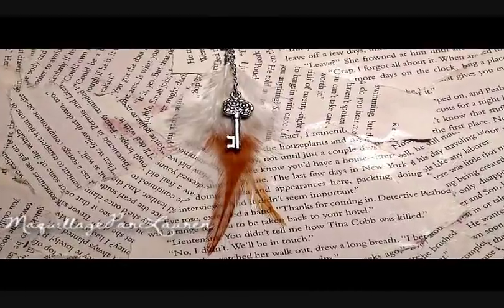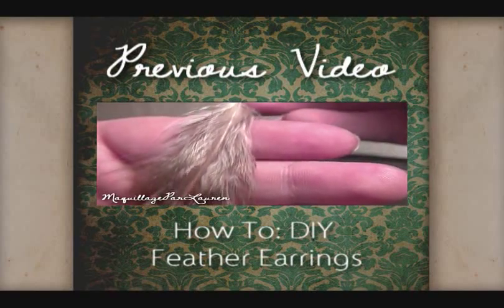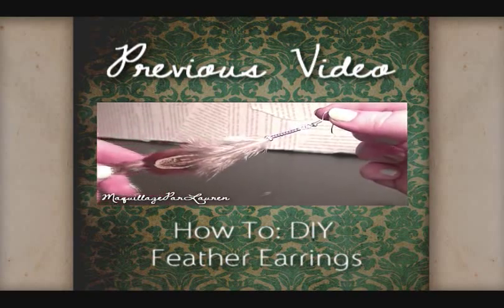Hi everyone! Today I'm going to teach you how to make a DIY feather necklace. If you would like to learn how to make feather earrings, please watch my previous video titled How-To DIY Feather Earrings.